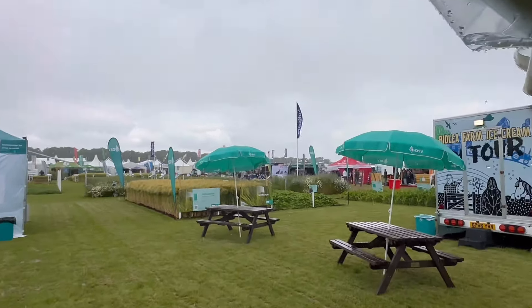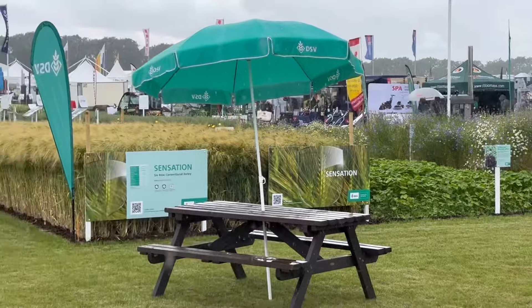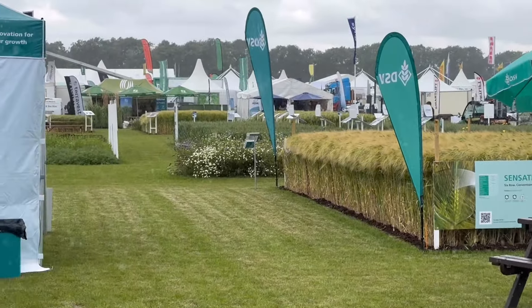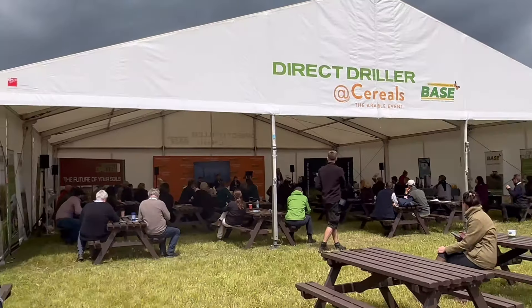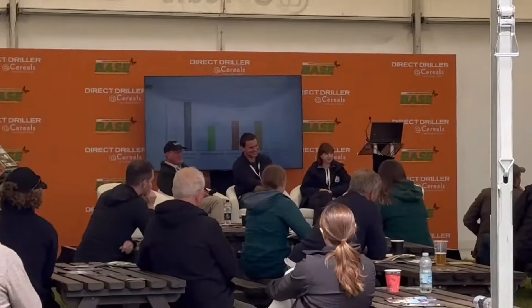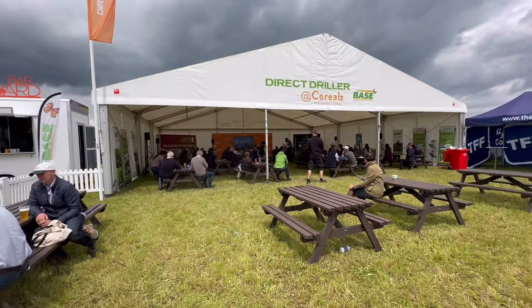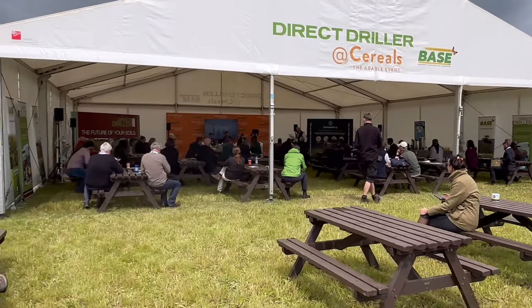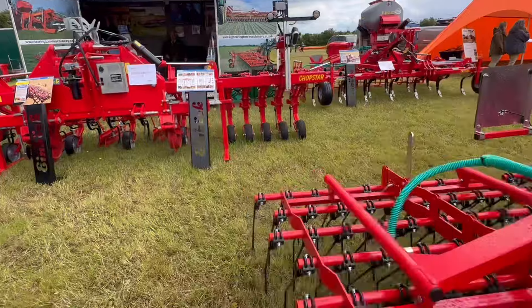Yes, it's raining! Just got to the Direct Driller marquee where they're doing some seminars - this one was talking about regen ag and things like that, which I'll touch on a bit later. There are some inter-row weeders here - this is what we're talking about with tractor hoes.